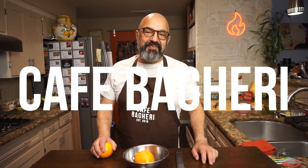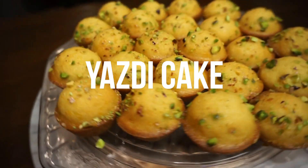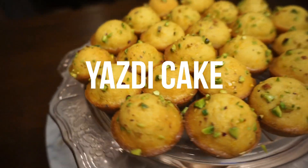Hello, my friends. Welcome back to Cafe Bagheri. Just in time for Persian New Year, or Noruz as we call it, we are sharing the Cafe Bagheri version of the Yazdi cake. Bite-sized flavor bombs. I really love these, and I think you will too. So let's get started.